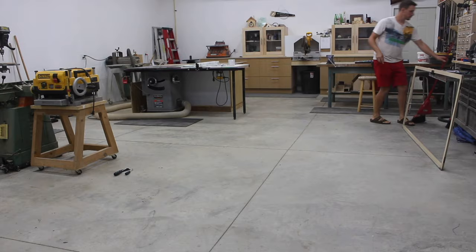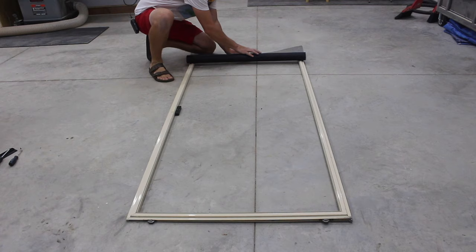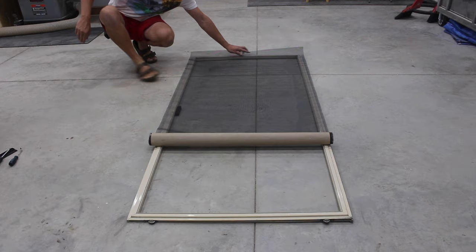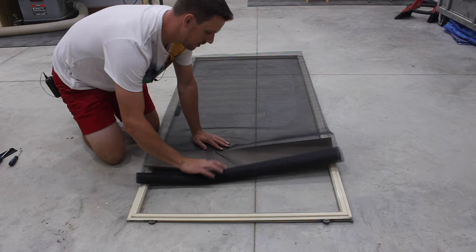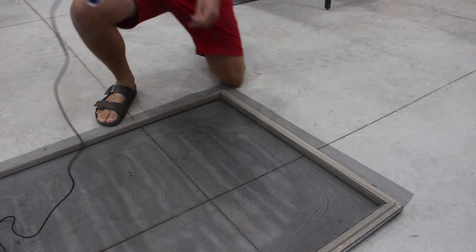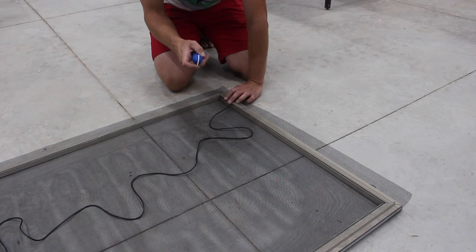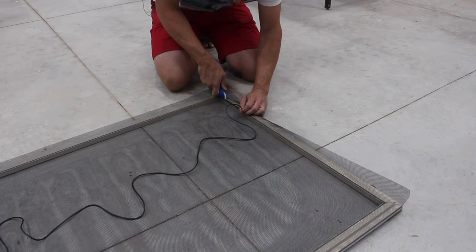Once you have the spline out and the old screen out and you've made sure the grooves for the new spline are clean, just unroll your new screen and make sure it looks somewhat square. To install the new spline, start at the bottom just like the old one was, get it started by pushing with your fingers. Use the concave part of the roller and apply firm pressure to feed the new spline in.